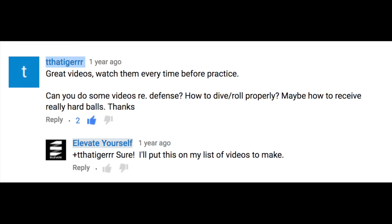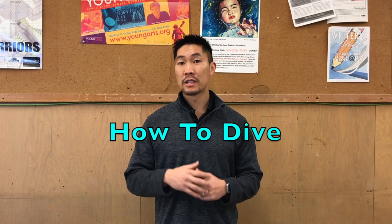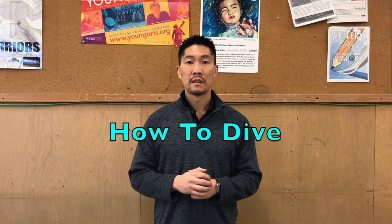This video was suggested by That Tiger, so thank you so much for that video suggestion. Before you continue watching this video, make sure that you watch my video about how to dive safely and properly, because many of the techniques for how to roll will be based on the techniques on how to dive. You can watch that video by clicking on the video link up here or you can find that video in the description box below.